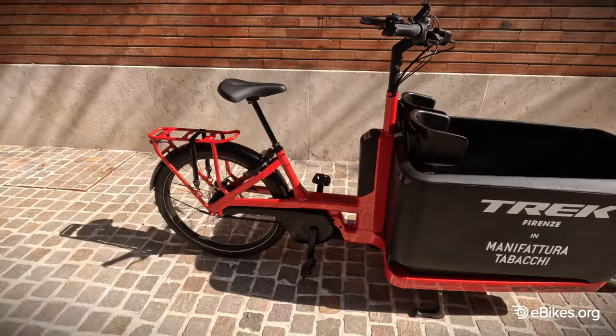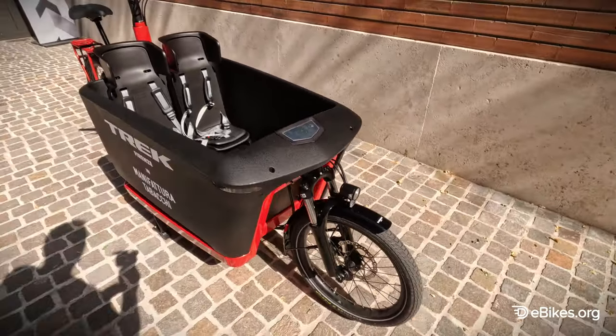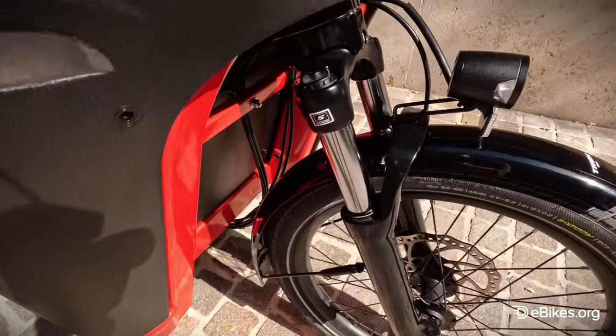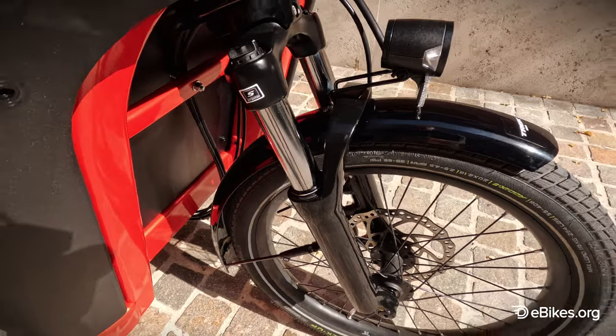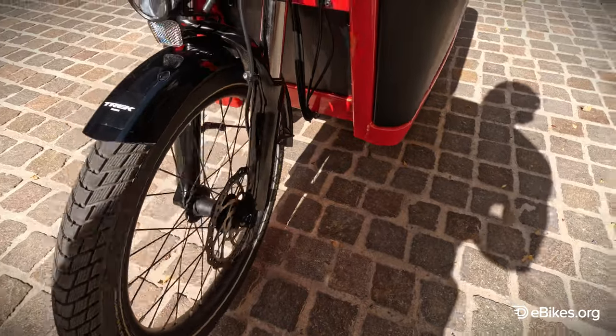These types of bikes tend to come with a big wheel on the back and a smaller wheel on the front. This helps with steering and making it more maneuverable. In this version, we also have a fork up front from Suntour, which allows a little bit of comfort on rough surfaces in the city. And we've got Schwalbe tires.